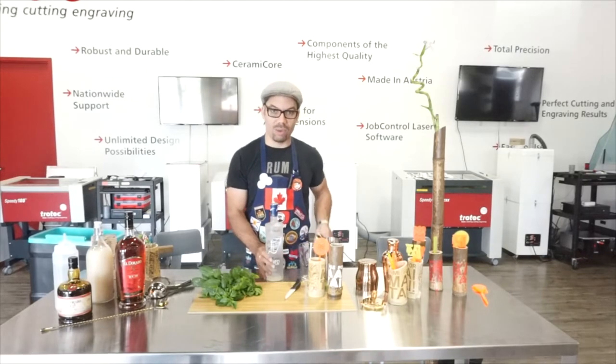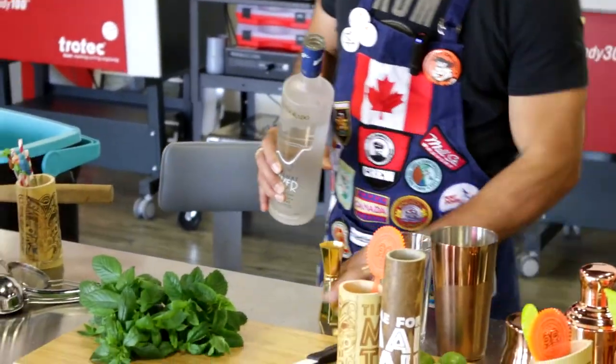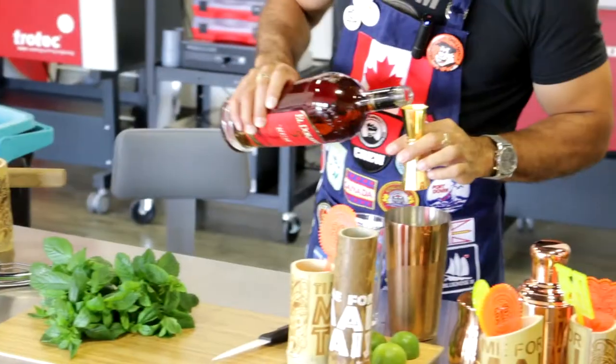This is the El Dorado six-year-old silver — use one ounce. And El Dorado five here — another ounce.